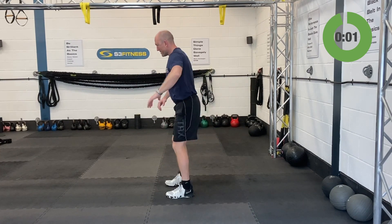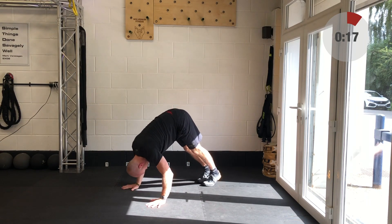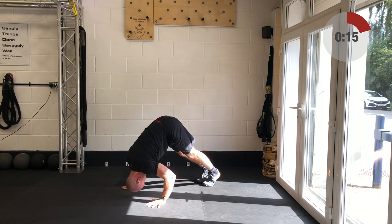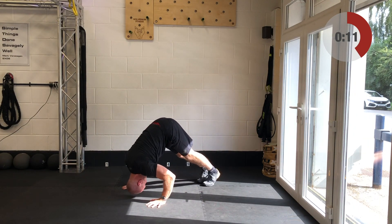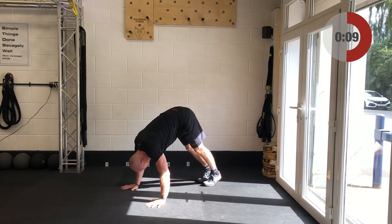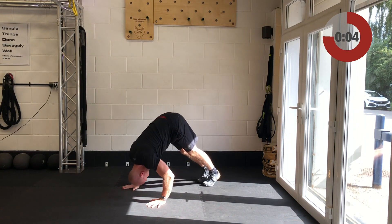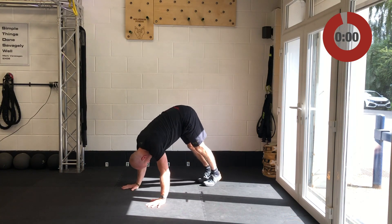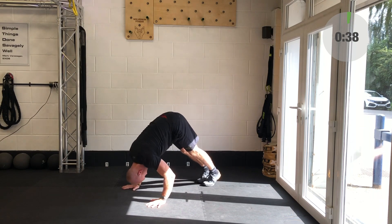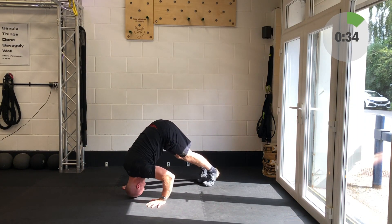Next exercise will be the inverted shoulder press — first one today. Hands on the ground, snap yourself in half. You might start in a normal push-up position then slowly walk the feet in and stick your bum cheeks up into the ceiling. Slowly take yourself down under control — bend those elbows, head comes down towards the ground, and then drive out from there.